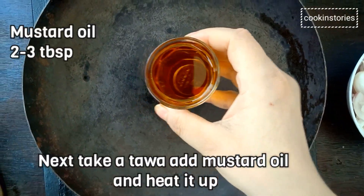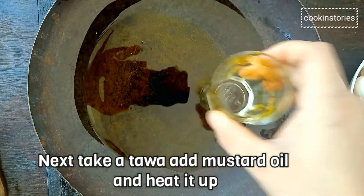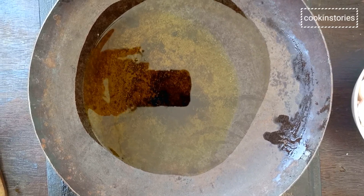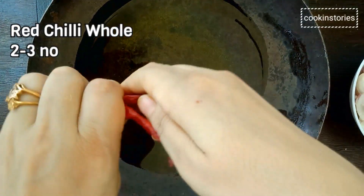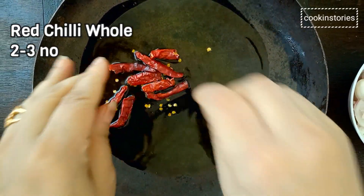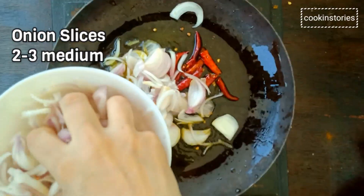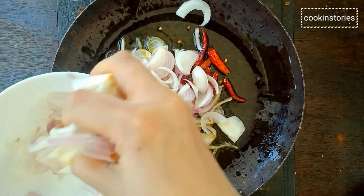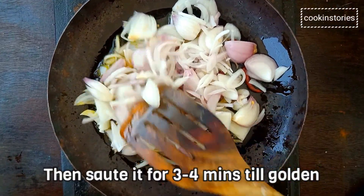Now take a pan, add mustard oil and temper it with dry red chili. You can adjust the red chili according to your taste. Now add the onion slices and sauté evenly until golden in a high flame for around 3 to 4 minutes.